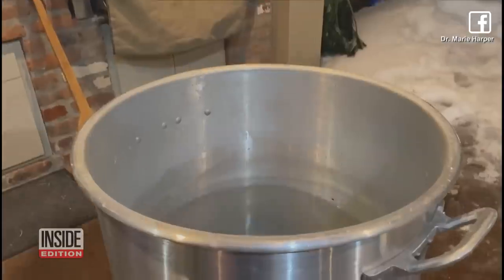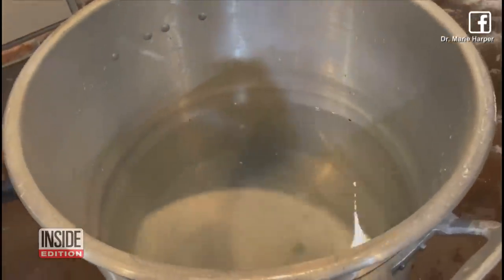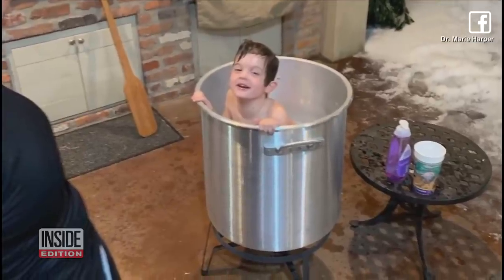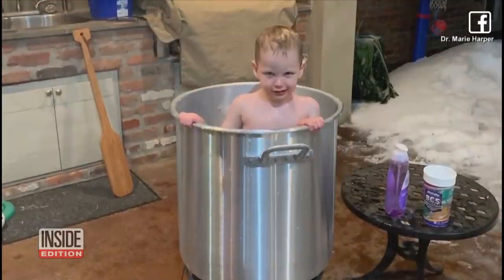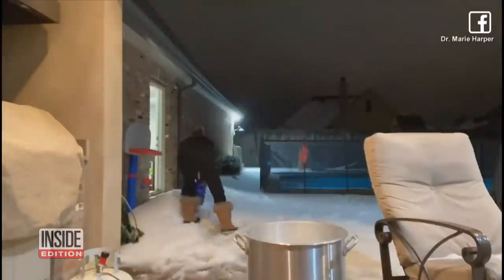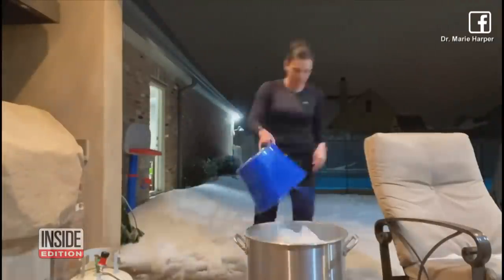After safely cooling off the bottom of the pot in snow to make sure the metal wasn't too hot for the kids, in they went. We just put them in one at a time, bathed them off, toweled them off, and brought them back inside. We didn't even change the water between them — I figured they would have been in the same bathtub together if we were inside, so there was not much reason to change the water.